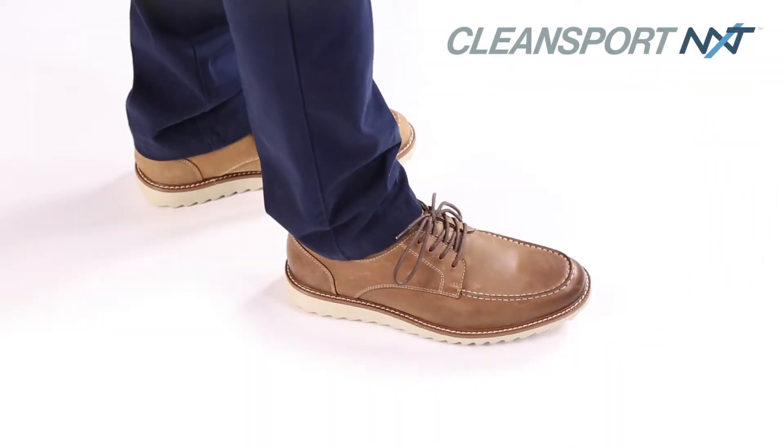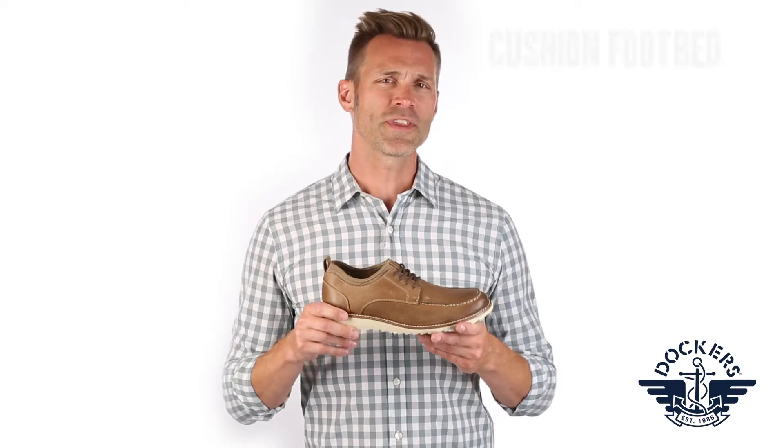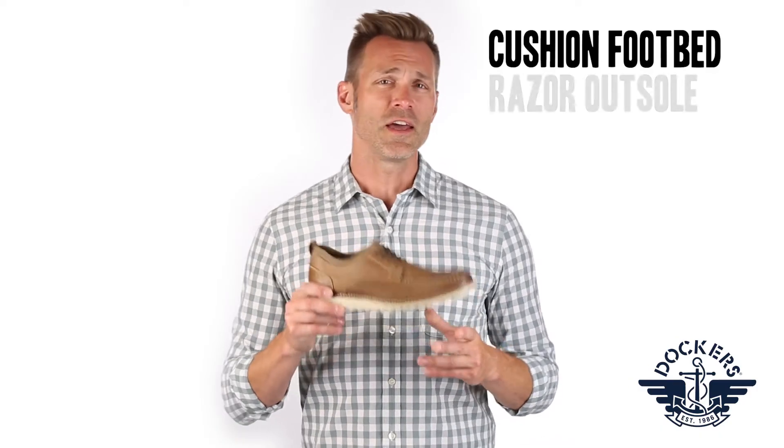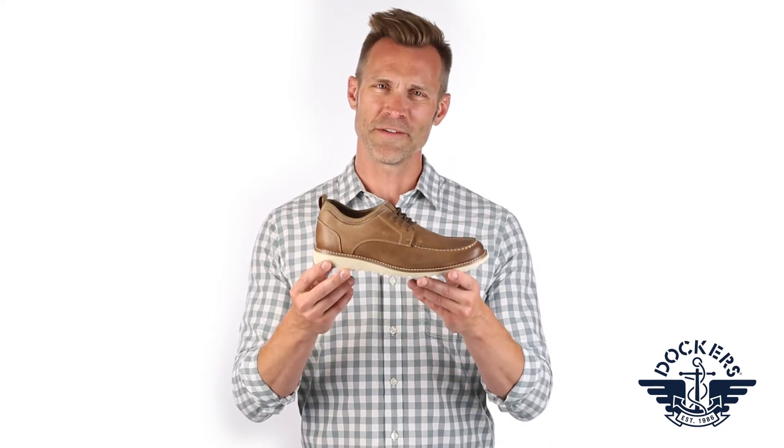This shoe features a footbed that has been treated with CleanSport NXT, guaranteed to provide freshness throughout. With a high rebound cushioned footbed and a stylish razor outsole, you'll always dress smarter in the Faraday.